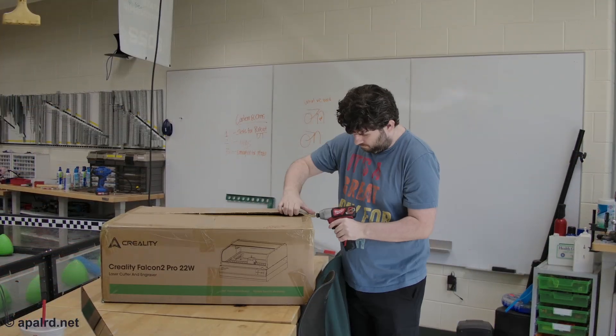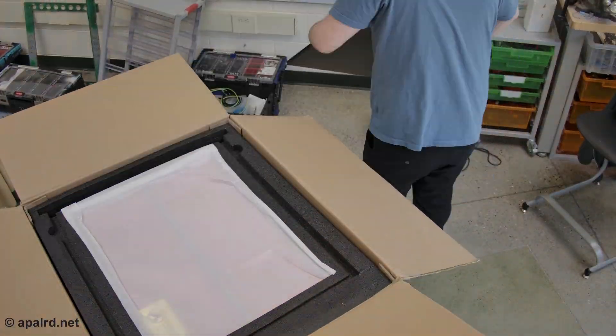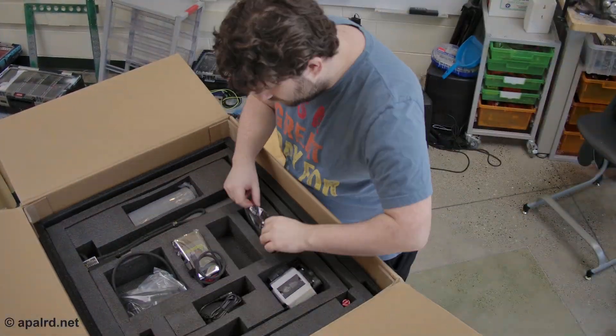Quick disclosure: Creality did send this laser to me free of charge. No money changed hands. I took it directly to school where I did the unboxing and assembly, which is why I'm doing a voiceover.